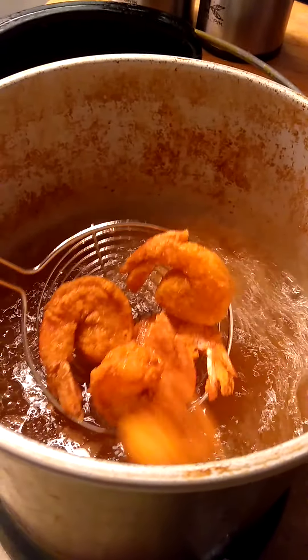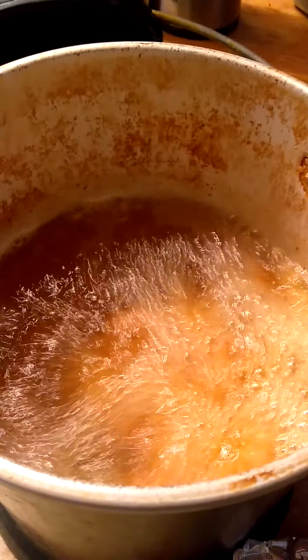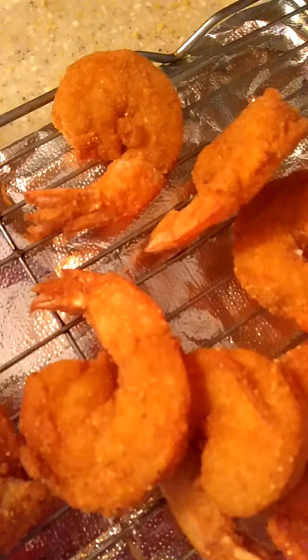So this is what these are looking like — beauty! I've got the other ones going, and as soon as those are done I'm getting ready to eat, because I made me and him just a little red beans and rice to go with it.